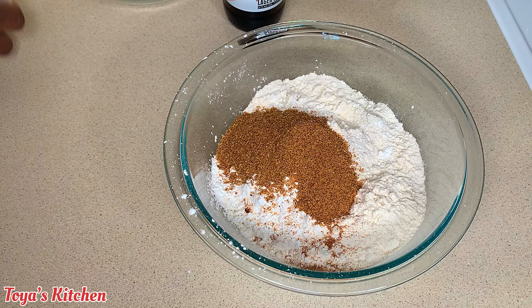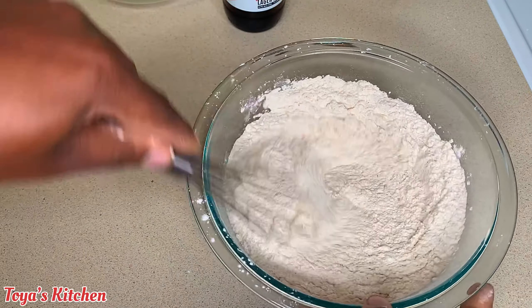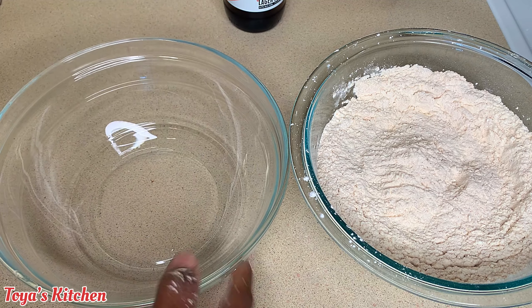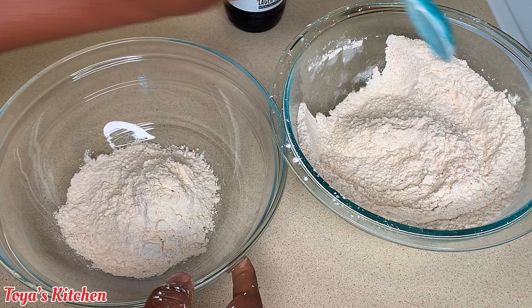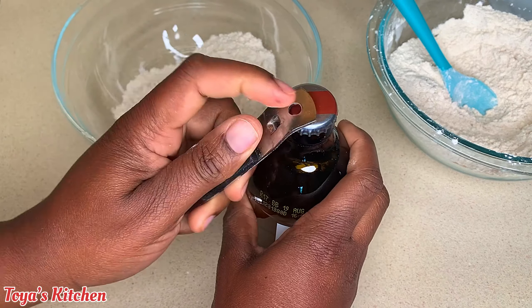So in my bowl I have some flour and some cornstarch, and I'm gonna go ahead and add the rest of my seasoning and combine this very well. Then I'm gonna go ahead and separate just a portion of that seasoned flour into a separate bowl.